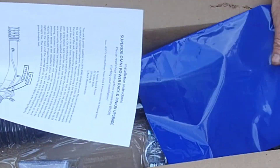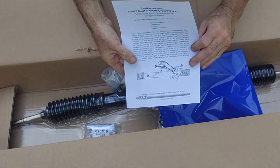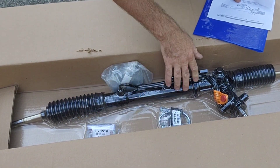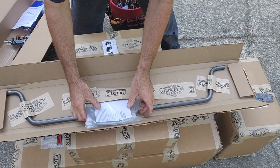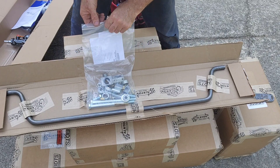This is the unboxing of the 1934 Ford Heights Independent Front Suspension with the power rack and pinion. This is the anti-sway bar — it's an extra part that you can also get.